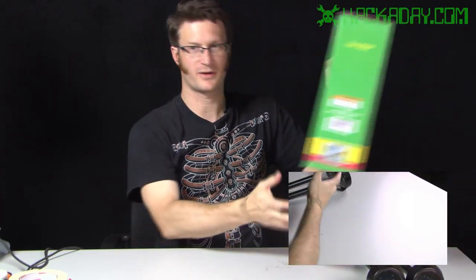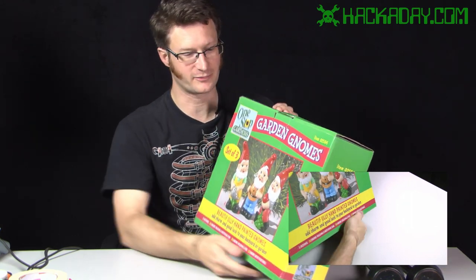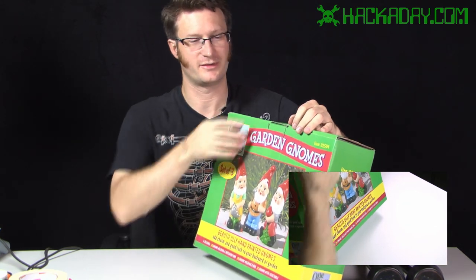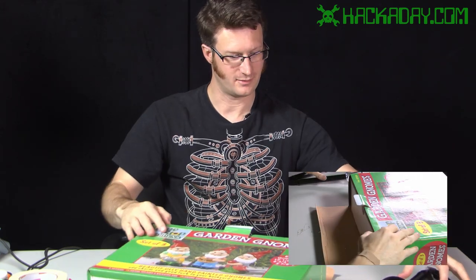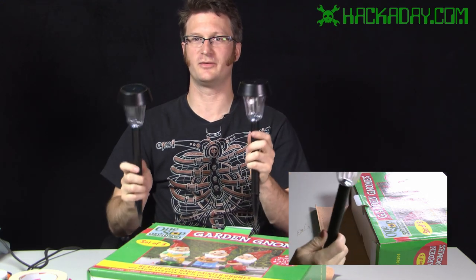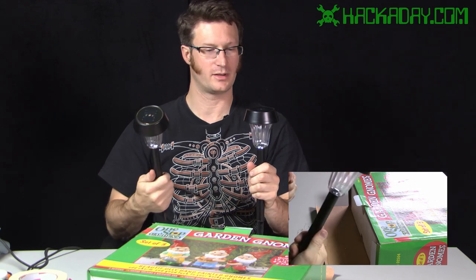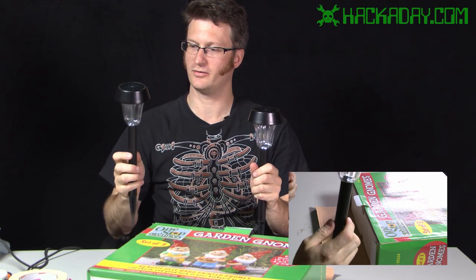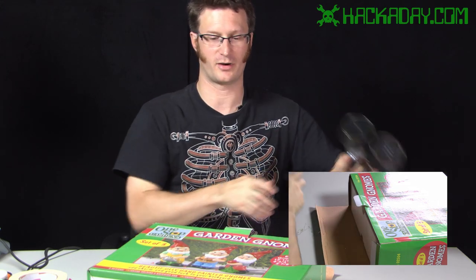Let's get started. I have here a box of garden gnomes — they were caught in China and cryogenically preserved and put in a box. You can get them at Harbor Freight for three for about six bucks. I also have two solar lights that I bought from Home Depot for about $2.50 a piece, and they'll make a great power source for our gnomes.